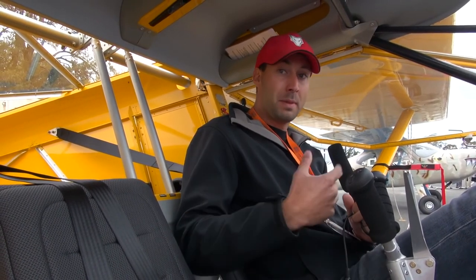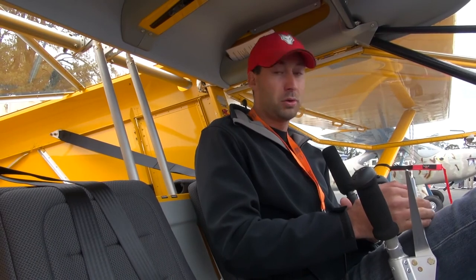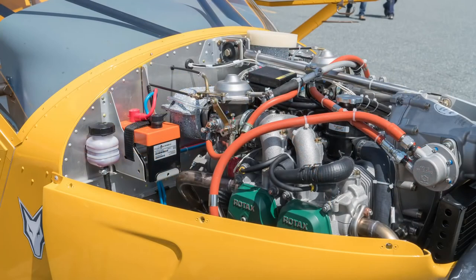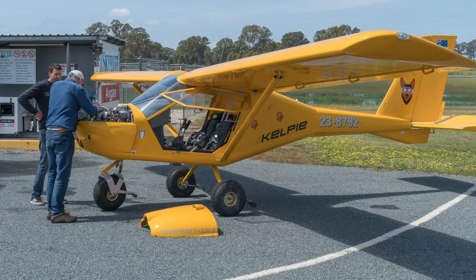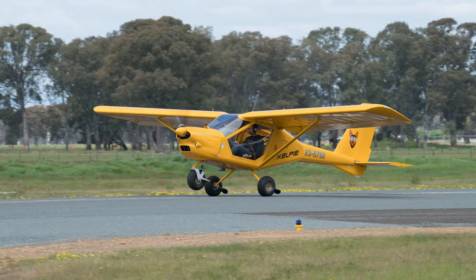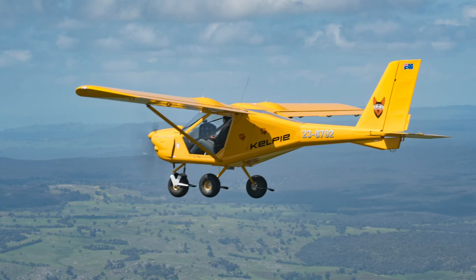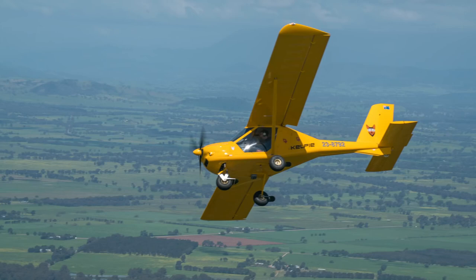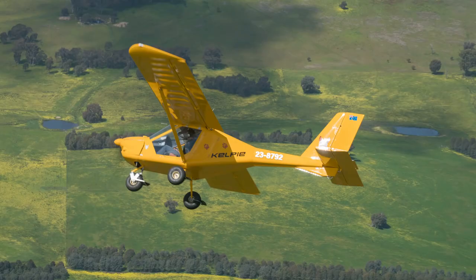Another great feature of the Foxbat Kelpie is how easy it is to maintain. We removed some of the fibreglass fairings that usually come standard with the Foxbat in order to make maintaining and daily inspection of the aeroplane much easier — and it also reduces weight. The aeroplane is very easy to access inspection hatches, with only four screws to get to most compartments. It's very easy to maintain, and with an RAA L1 maintainer licence you can do most of the work yourself. So if you own a remote farm, you don't need to fly to a major airport with a maintenance facility — most maintenance work you can do yourself.